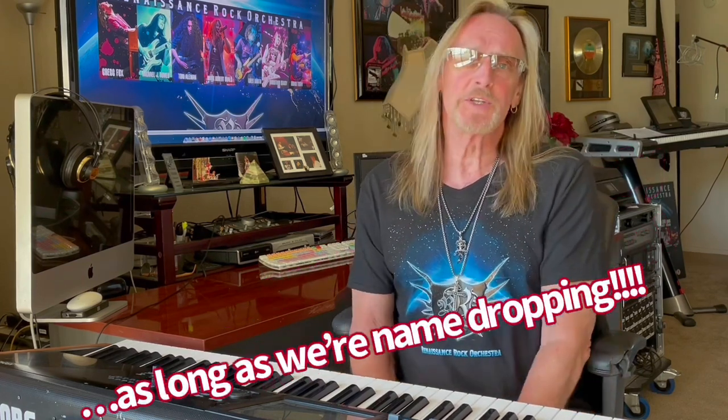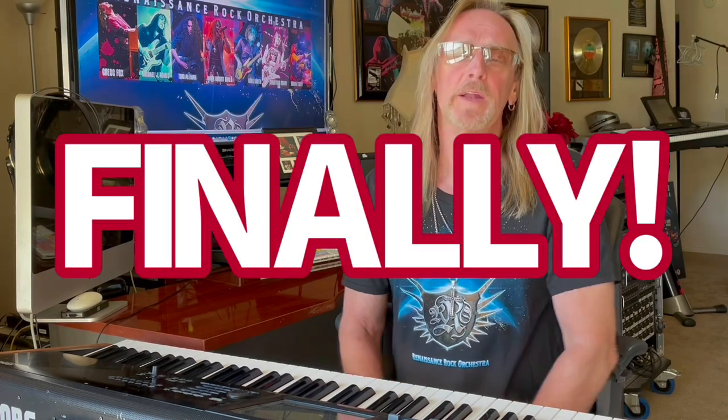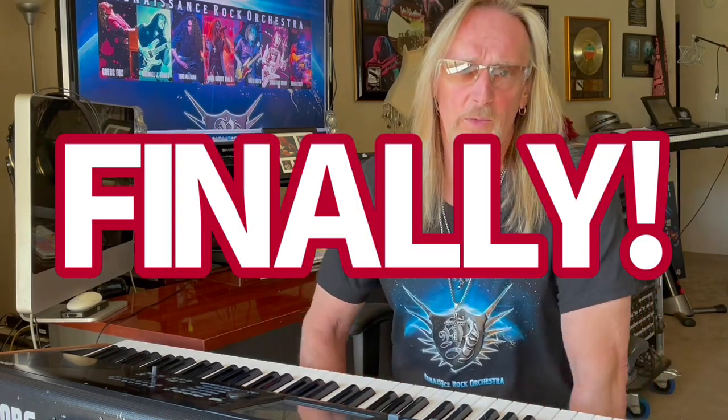I'm going to show you today how to play the bridge section — the G section in the song Cashmere. Having played it live for many years now with the rock band, there are a few things that I've done to try to make the string passages in that section really jump out. And I'm going to show you how I do that and how I play the parts here shortly.